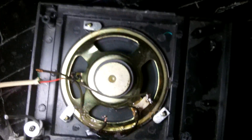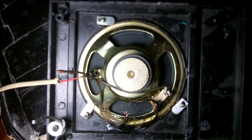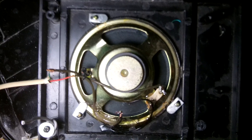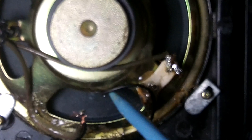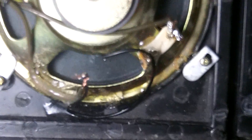The reason it stopped working is because of a very fine wire — there's a very fine wire that connects to the actual cone of the speaker, see? That broke. So I had to get out the soldering iron.